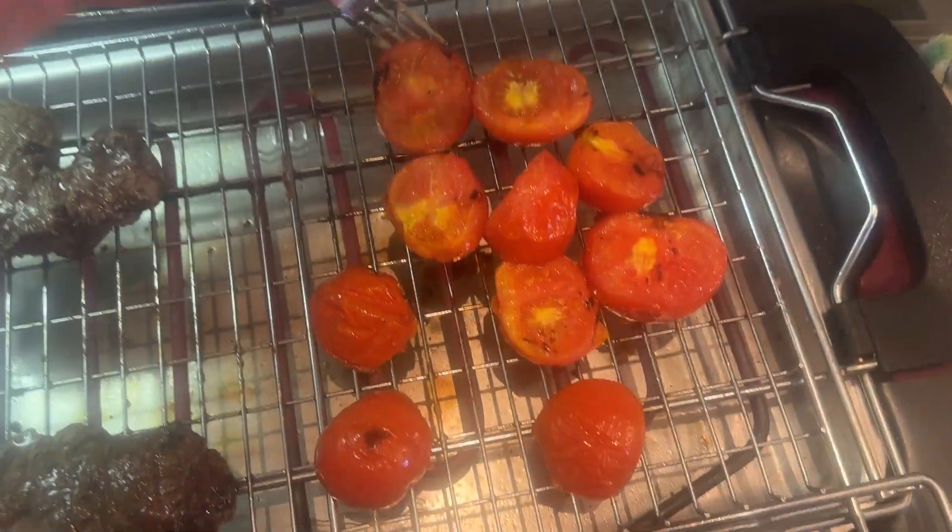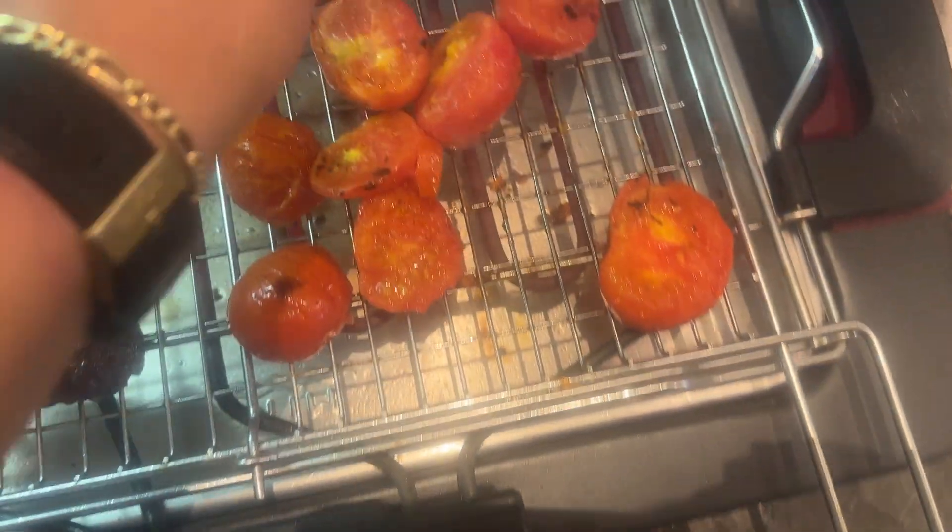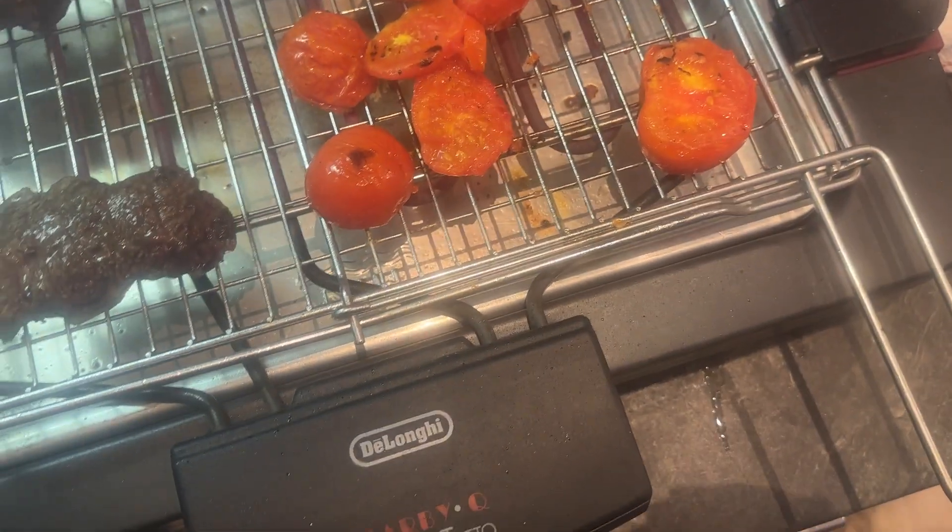And look at the tomatoes. Beautiful. Nice colors. Now we'll just press it down a little bit more.